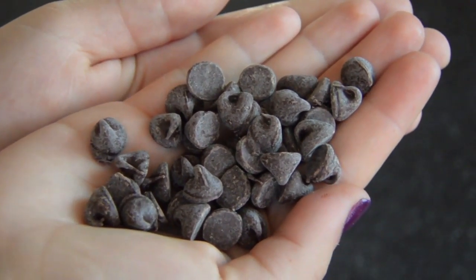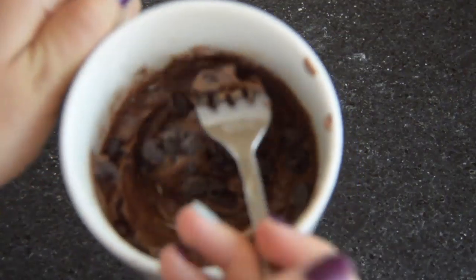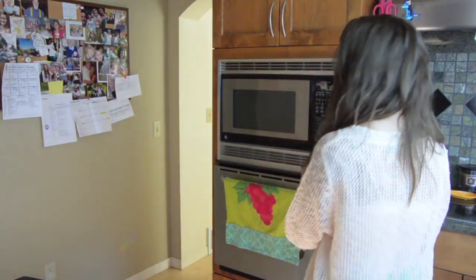Throw in a handful of chocolate chips, or more if you're a chocolate lover like me. Now we're ready for the microwave.